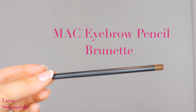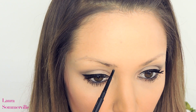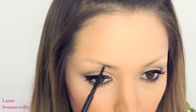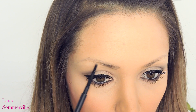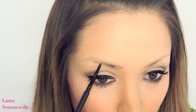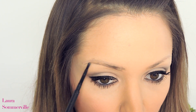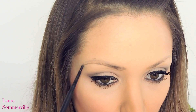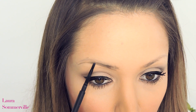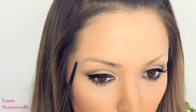Now taking my MAC eyebrow pencil in the colour Brunette, which is a really nice light brown, I'm going to first start to pencil in a line following the natural curve of my brow. Then using that same pencil, I'm going to be filling in the rest of my brows creating natural hair-like strokes. The key is to be very light-handed with this so the overall effect is not too harsh.